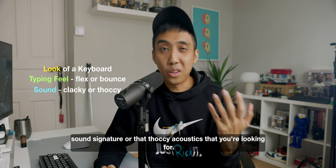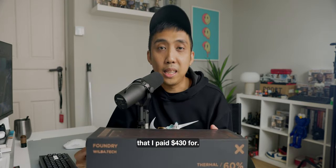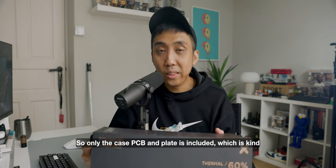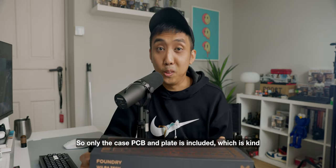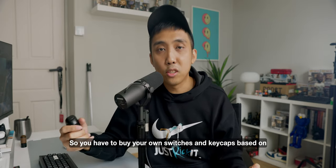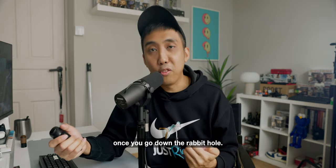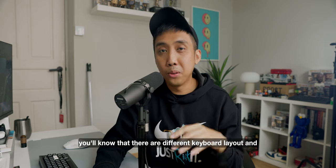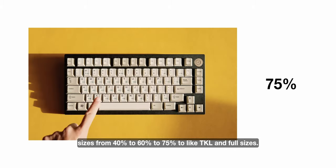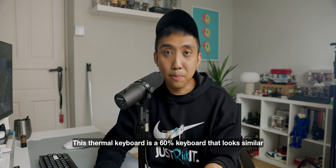Back to this keyboard — this is the Thermal Sequence Two, a 60% keyboard that I paid $430 US dollars for. It comes without switches and keycaps, so only the case, PCB, and plate are included, which is kind of like the brain and body of the keyboard. You have to buy your own switches and keycaps based on your preference, which is why custom keyboards are so expensive. There are different keyboard layout sizes from 40%, 60%, 75%, TKL, and full sizes.